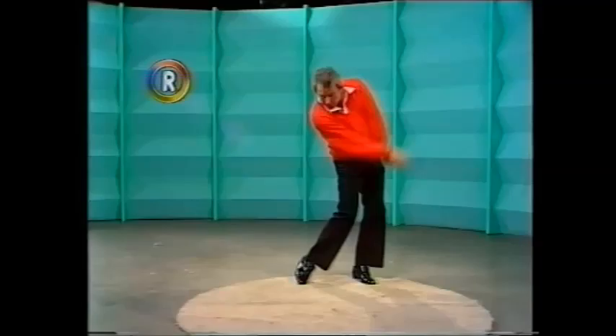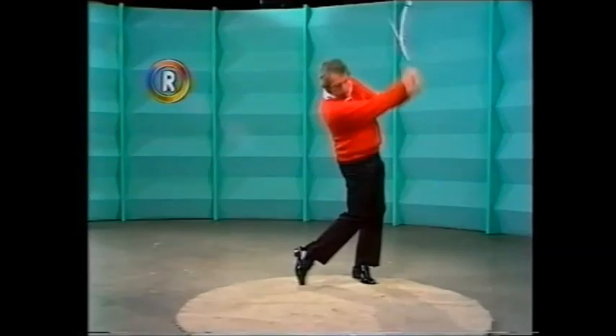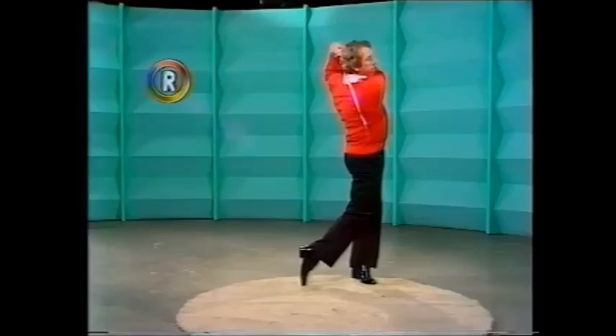Trying to — not as wide as I'd like to be, but fairly wide. There's the weight going through to the left side now. And once again, we see that perfect finish for the professional: on that left foot and up on the toe of the right. Couldn't be better.